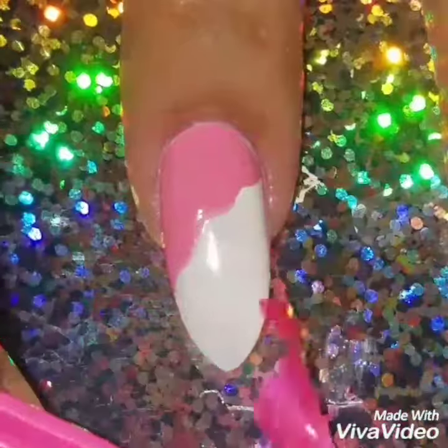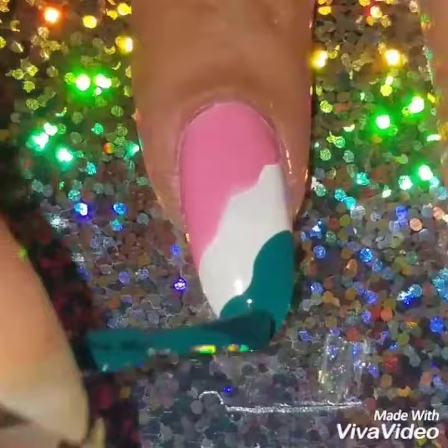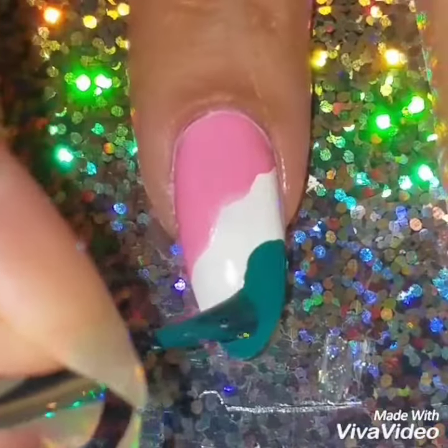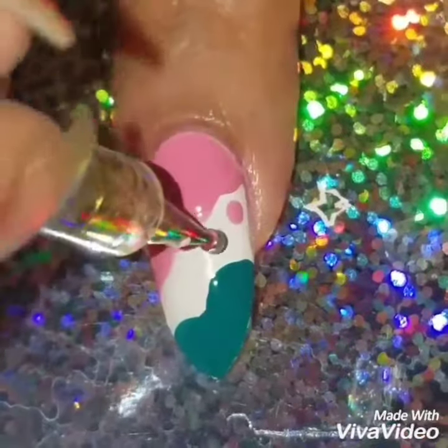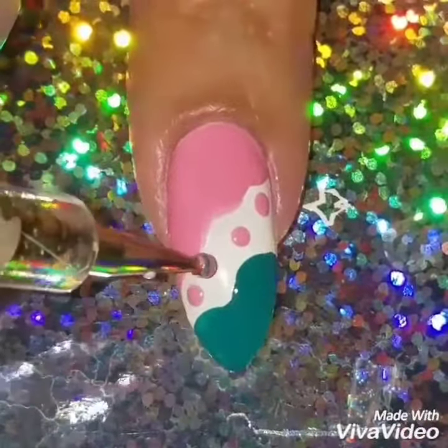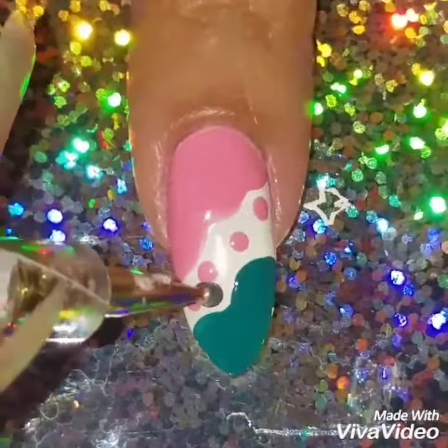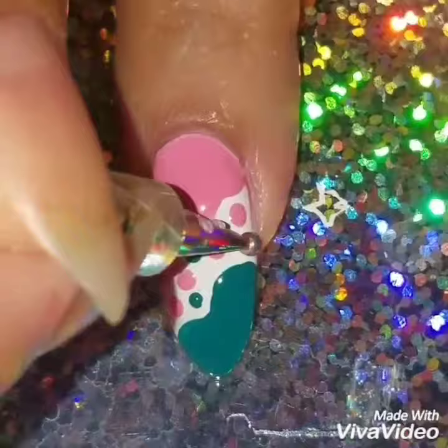Once I'm finished, I'm going to remove the liquid latex and then paint on this teal bluish color onto my nails. I really like how this design came out — it's really cute. You can use any colors you want; I like these two colors together with the white in the middle. I added big dots and I'm also going to add some little dots.